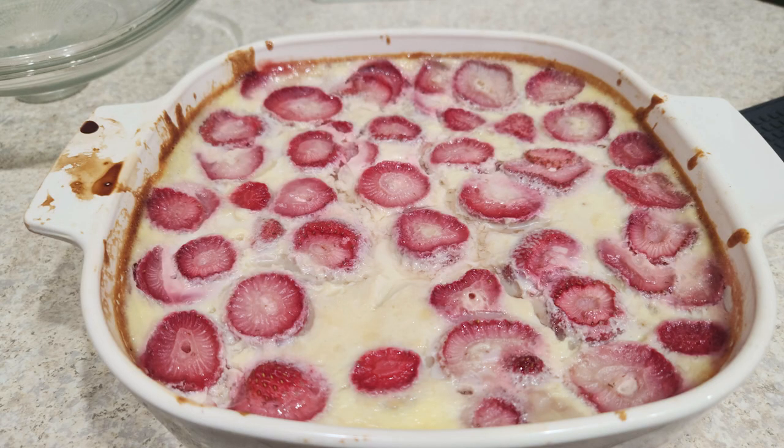There you have it, Chilean Strawberry Kuchen! I hope you enjoyed, and if you want to subscribe, hit the subscribe button, like the video, and maybe even leave a comment, and I'll see you later.